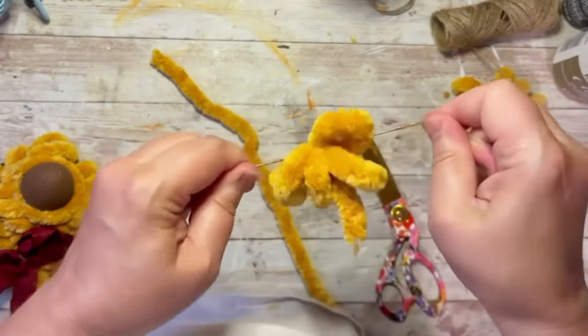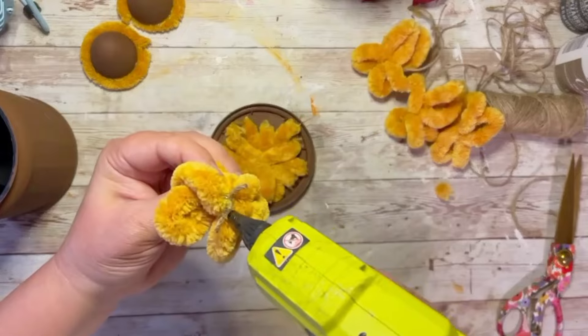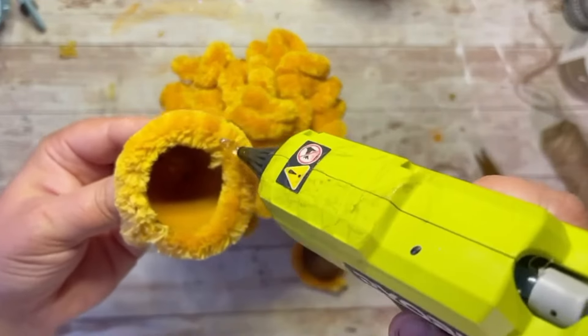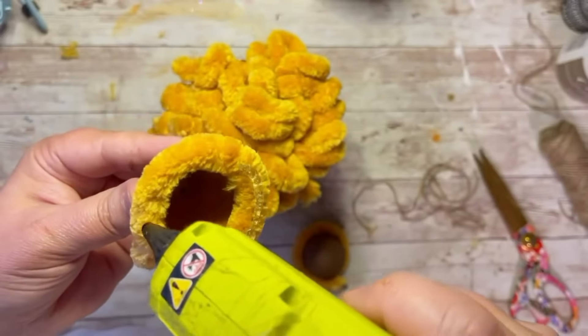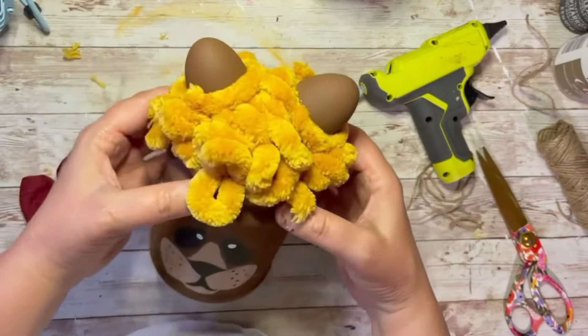Once everything is dry, put some glue in the center of the upside-down lid and build it up. Then put glue on those little egg halves and glue them on. Do you see it?